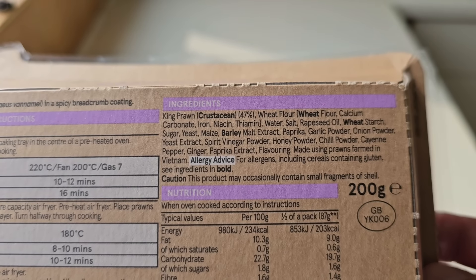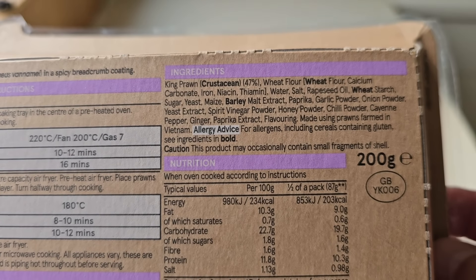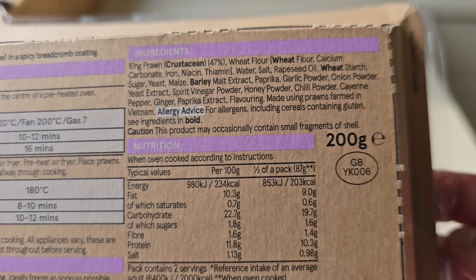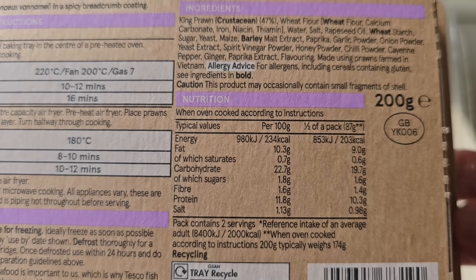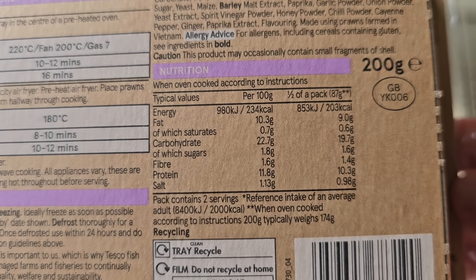For allergens including cereals, see the ingredients in bold. Caution: this product may occasionally contain small fragments of shell. 200 grams, a GB sticker, and more nutritional information there if you want to pause and have a look at that, by all means go ahead.